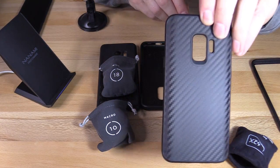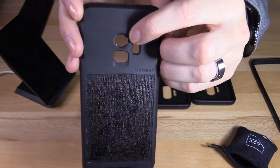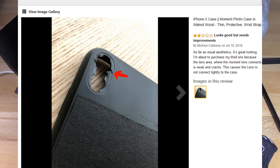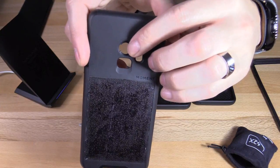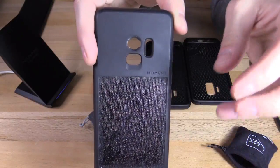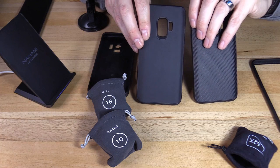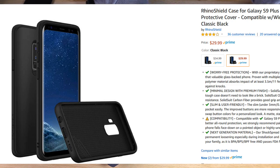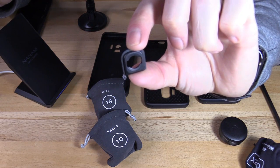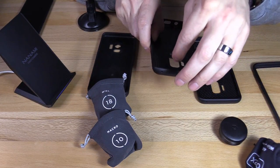The difference between the RhinoShield case and the Moment case is that the Moment case has a built-in lens adapter. That could be a good or bad thing — a couple of reviews on the Moment case claim that the lens adapter ended up being damaged after a while. Taking the lenses on and off numerous times will eventually wear out the built-in adapter, and then you have to spend another $30–$35 for a new case. The RhinoShield cases are the same price, around $30–$35, but the lens adapter is sold separately. I think that's a good thing, because this lens adapter is only $5. If it gets damaged, you replace it for just $5 versus $30–$35 for the whole case.